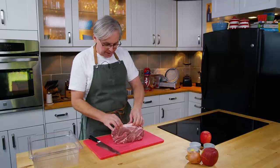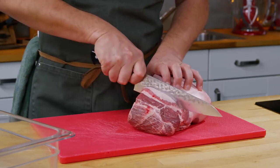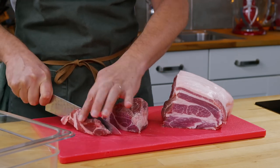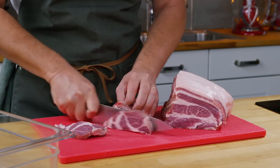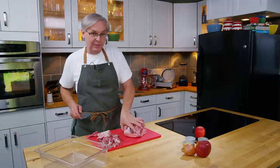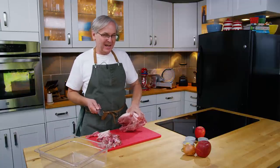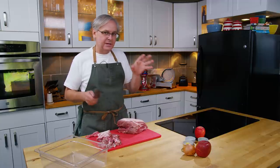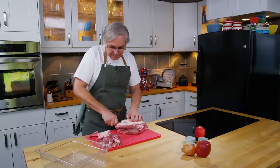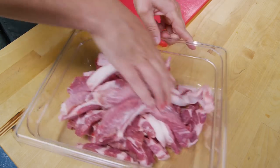We're going to start out with this pork butt — it's already had the skin taken off, so I'm just going to cut this into strips and take out the bone. I'm using pork shoulder, specifically pork butt, because it has probably the best meat-to-fat ratio for sausages, and you want that to be about 70-30. I'm going to cut this into strips, put it into the bin, and stick it in the freezer for about half an hour so it firms up before we move on to the grinder.